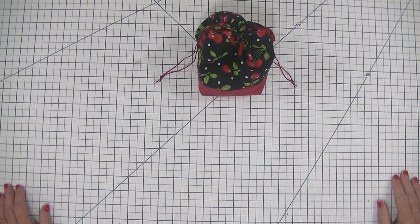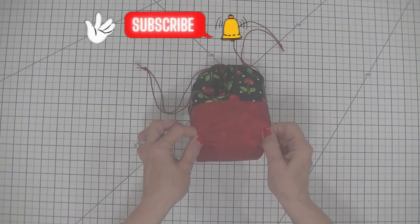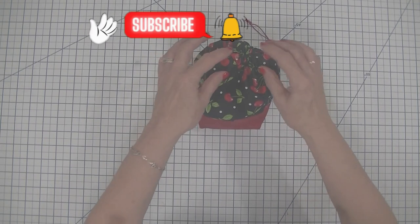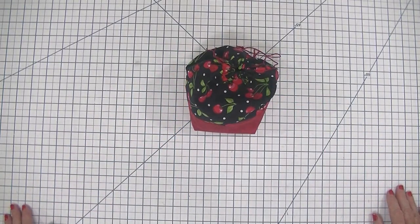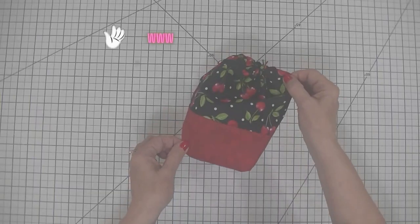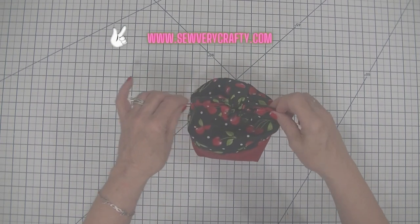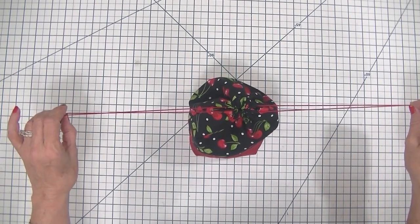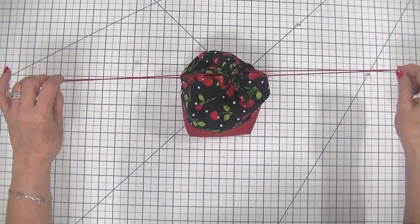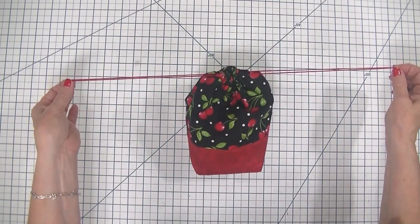I hope that you enjoy this project today and if you do, give me a thumbs up, subscribe to my channel, ding that bell for notifications, and give this project a try. If you would like more sewing and crafting tutorials, head over to www.SewVeryCrafty.com for many more sewing and crafting tutorials for the beginner and intermediate sewist. So let's get started on how to make this simple drawstring bag.